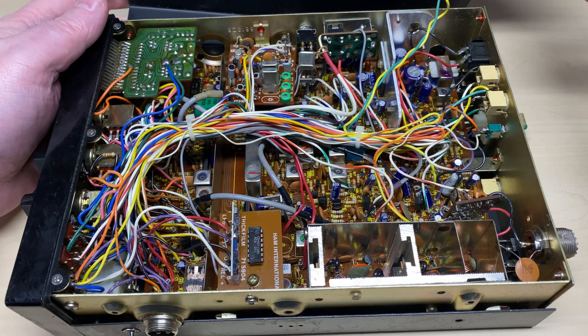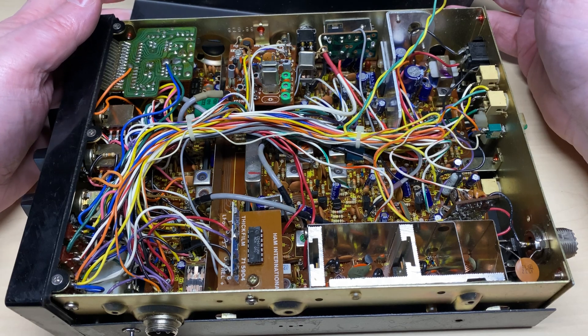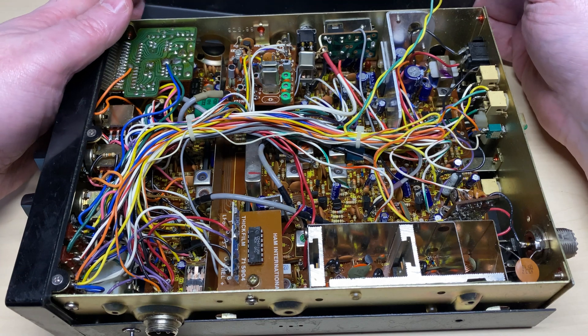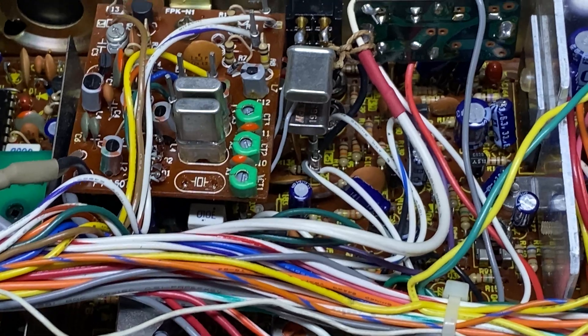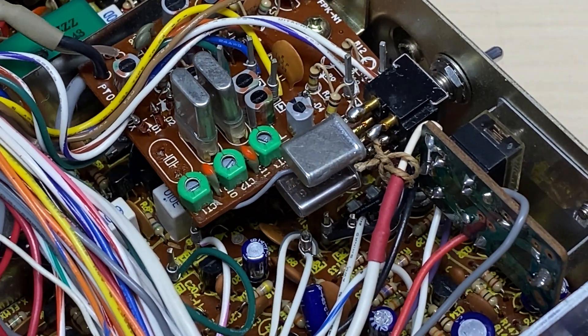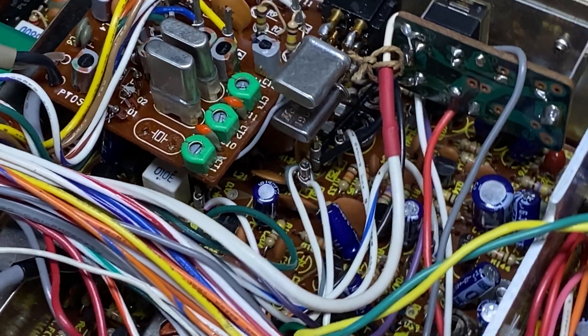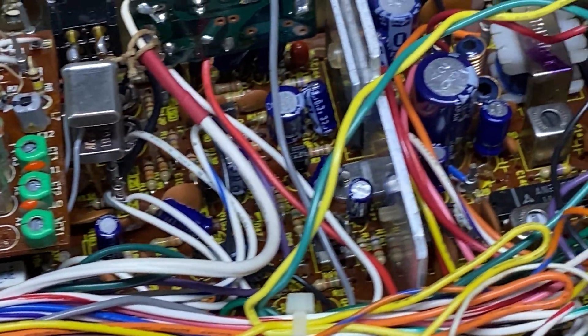Taking the lid off, everything kind of looks okay until I see one of the switches — I take a large sigh and think, oh my lord, what is this? Let's have a closer look. Basically we've got crystals across the switch. How it ever was on frequency I do not know.